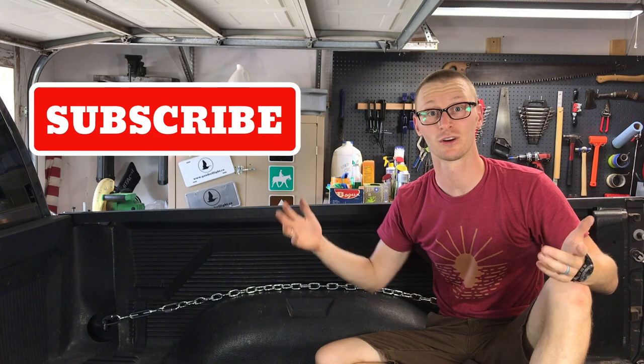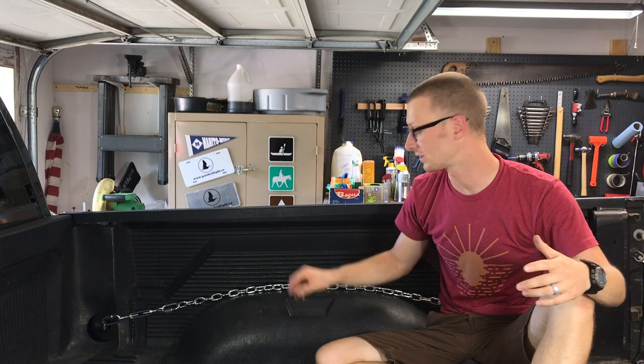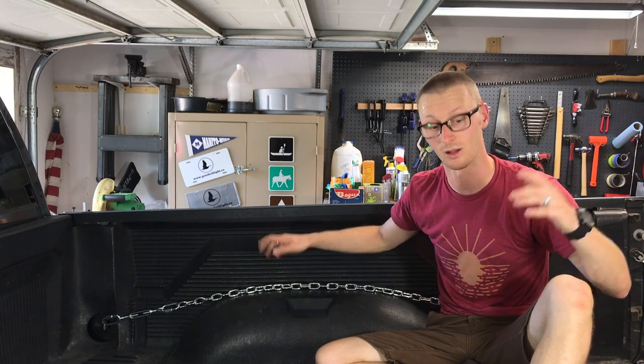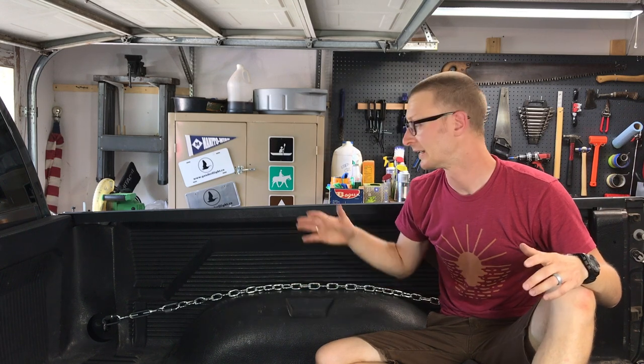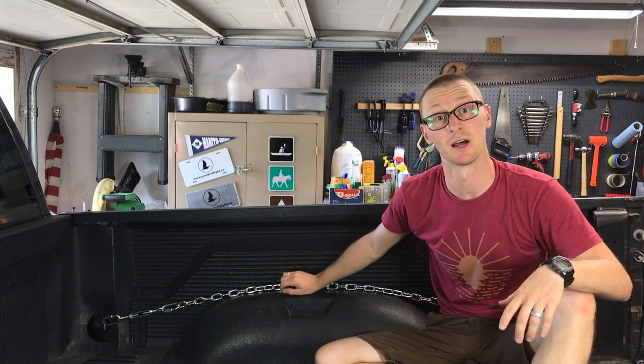If you found some value in this video, go ahead and click the thumbs up, consider subscribing to the channel, and share this video. There are a lot of truck owners out there who use their truck for hauling lots of little stuff — groceries, totes, smaller packages — and having a bunch of tie-down lash points along the bed would be super helpful. It's inexpensive and you can get all this stuff at your local hardware store or on Amazon — I'll put links in the description. Definitely check your local stores because I found it was a better price locally than online. Until next time, I'm Joshua and you've been watching Gander Flight — take care.